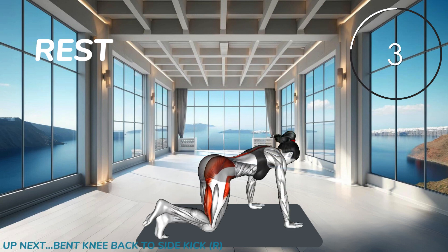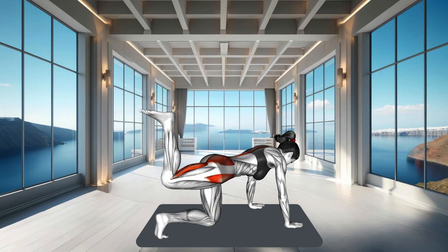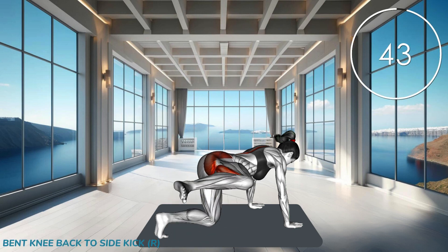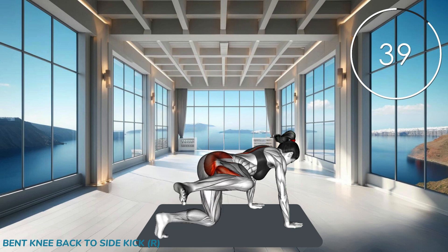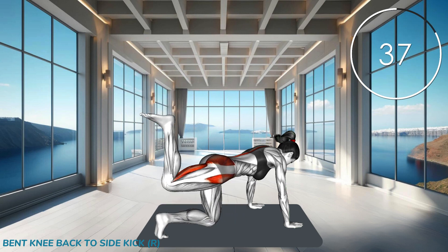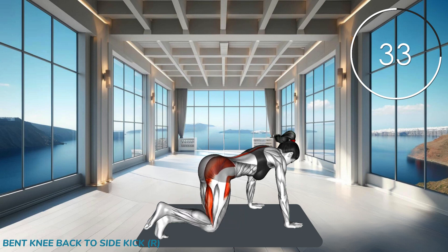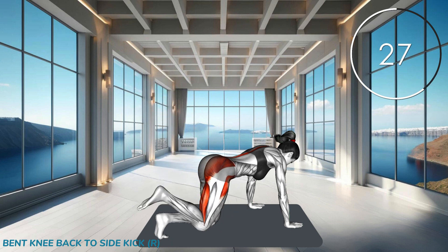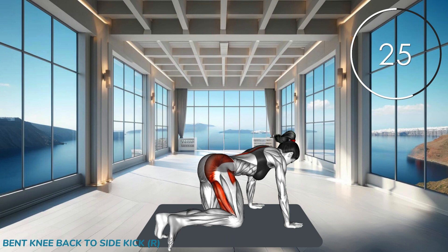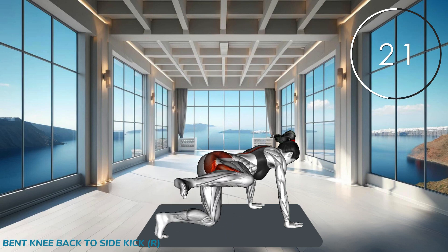Next exercise. Start on all fours with your knees bent. Bend the knee and swing it out to the side, then return to starting position. Lift the same leg, then extend it backward up to the ceiling. Make sure to engage your glutes and core.